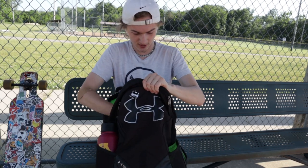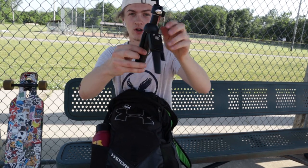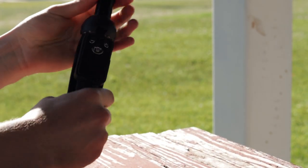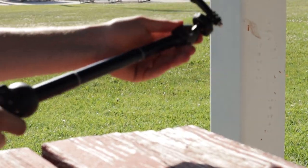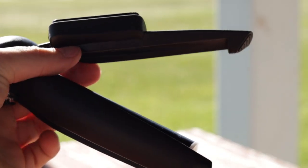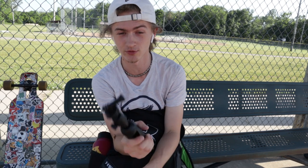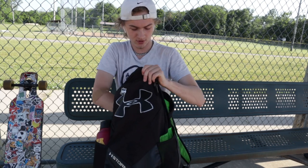Then I have this selfie stick that also doubles as a tripod on the bottom. You can make it a really long tripod and set it on the ground, or fold up the tripod part and use it as a selfie stick. Currently I have my action camera mount on top, but you can also attach a phone to it, so it's very versatile. It also has a Bluetooth remote, though I've actually never used it since I mainly use this for video purposes. It's a very cool, pretty light device — I just throw it in here and never know when I'm going to need it.